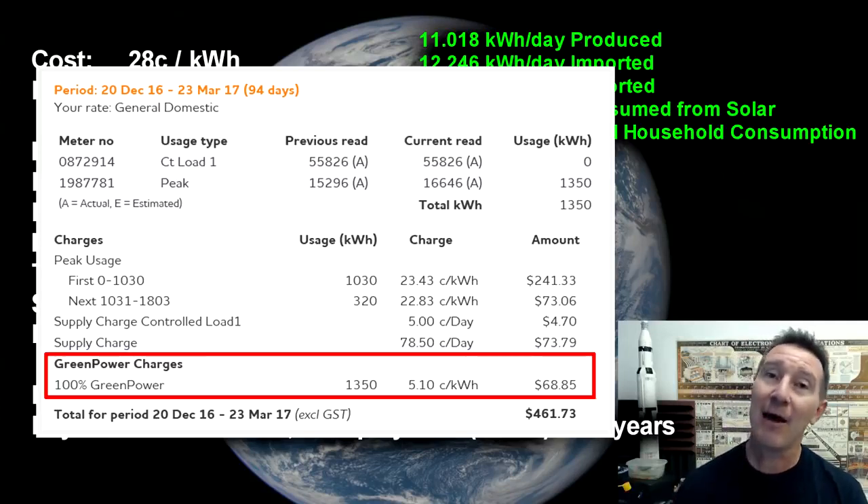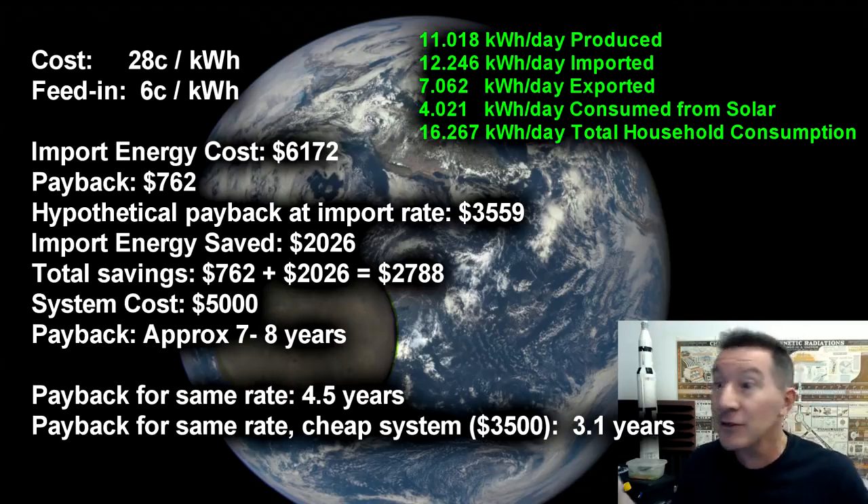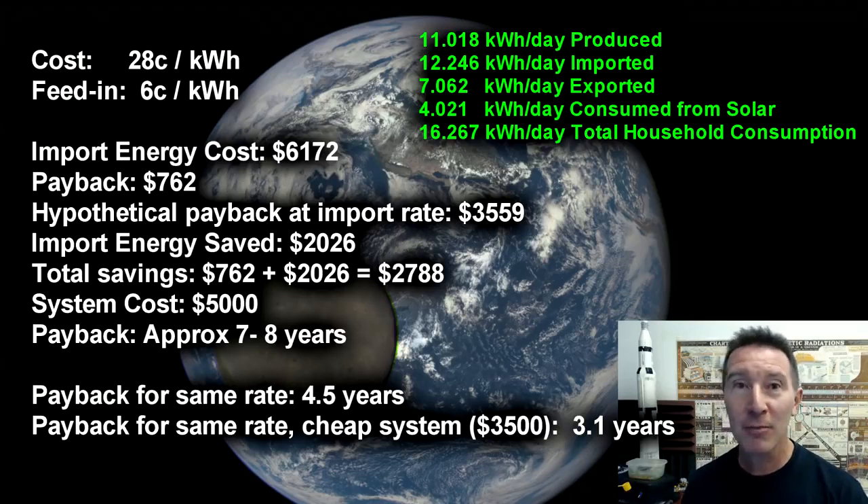We've been doing that for like 15 years now — we choose to pay that extra $0.05 to support renewable energy infrastructure, which actually comes from wind farms. So technically our extra energy comes from wind farms. Anyway, $0.28 per kilowatt hour — that's what we're paying. And because we live here in New South Wales, Australia, we get rooted on the feed-in tariff which is only $0.06 per kilowatt hour. So we buy it at $0.28 and we sell it back at $0.06.